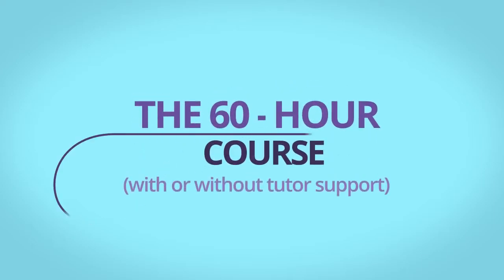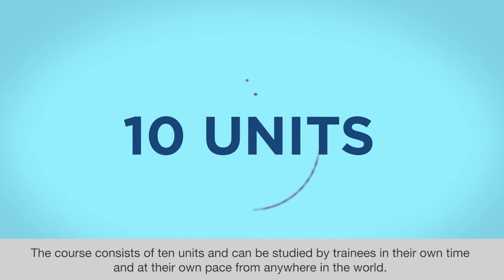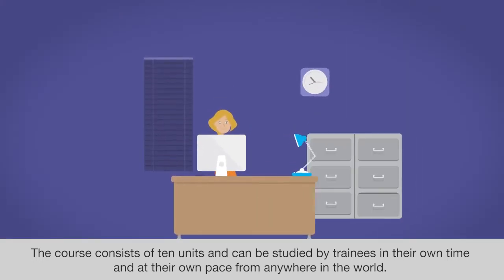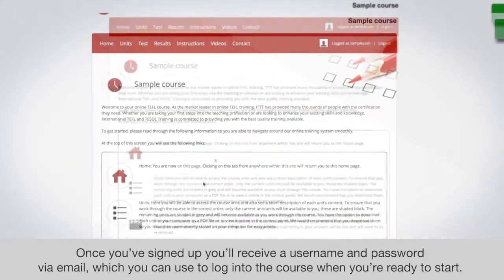The 60-hour ITTT course with or without tutor support is an introductory course in teaching English as a foreign language. The course consists of 10 units and can be studied by trainees in their own time and at their own pace from anywhere in the world. Once you've signed up, you'll receive a username and password via email which you can use to log into the course when you're ready to start.